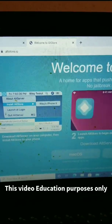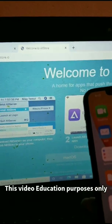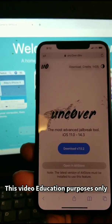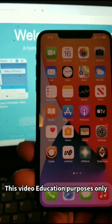Next, go to the AltStore and download AltStore. After that, go to Safari and download Unc0ver — that's it, jailbroken on the latest firmware.